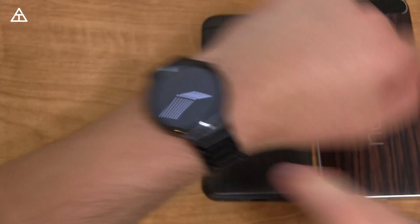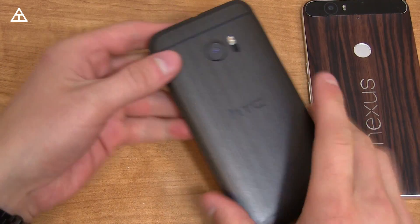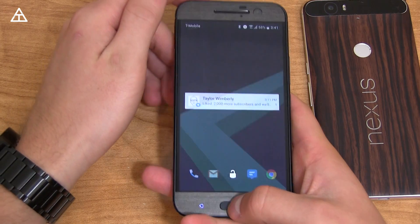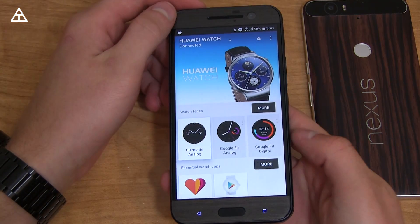Hey everyone, Tim Schofield here. I've got my Huawei Watch on — it's currently running the Android Wear 2.0 developer preview, which is based off of Android N. I want to go ahead and talk about what's new with this build. It's still a preview so there's more to come. I currently have my watch paired with my HTC 10, which I'll be doing a full review video of this week, so make sure you subscribe.